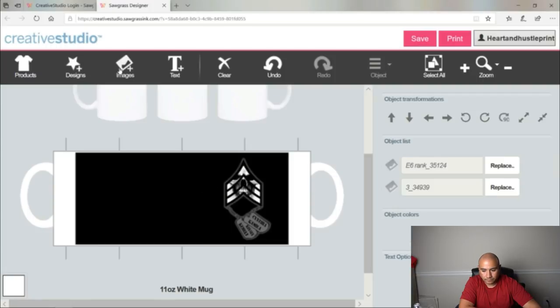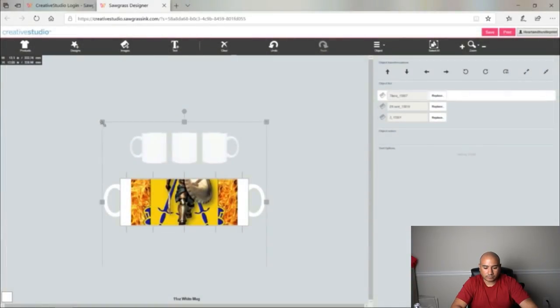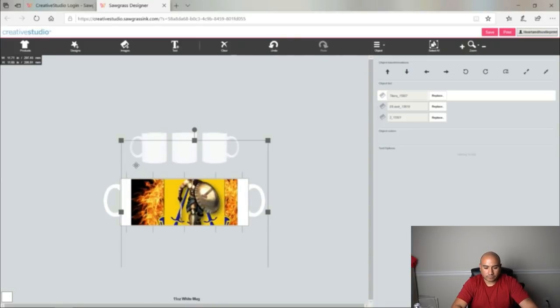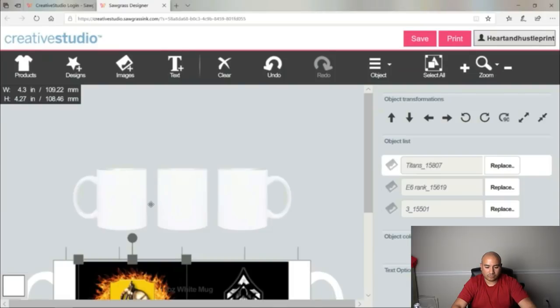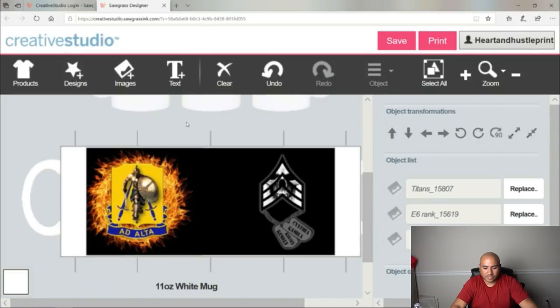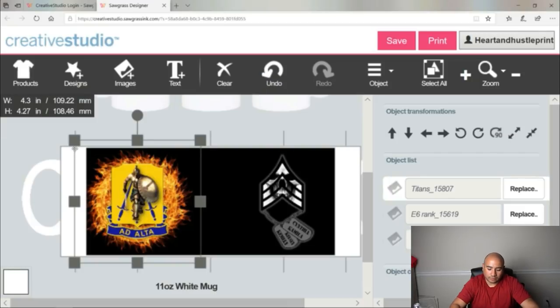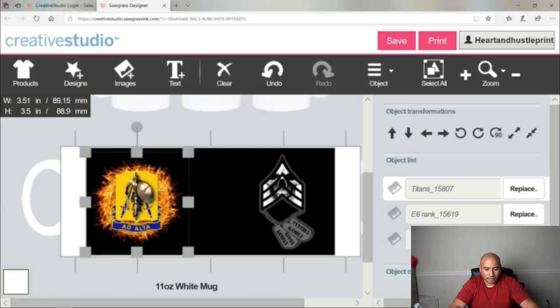The next thing we're going to do is grab our next image. When you hold down Alt it'll resize the whole thing together so you're not distorting it. Come here, resize it, then you can Ctrl + to zoom in and look at it. Note: there's no Ctrl+Z to undo like in other programs — you actually have to come up here and press the Undo button. So we're going to come in, resize it a little bit more, and drop it right there.